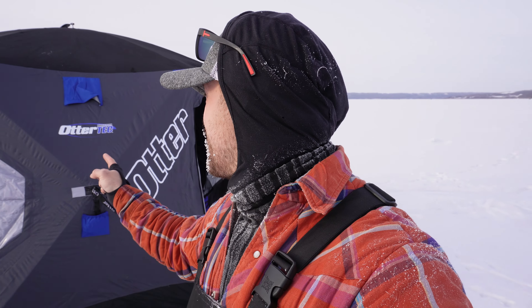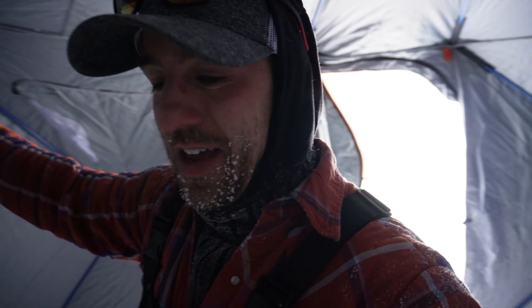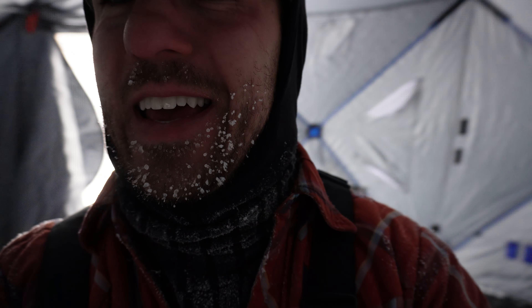Holy smokes, ladies and gentlemen, it is freezing out and that is why we got the brand new Otter Thermaltek Pro Vortex six-to-eight man tent. Let's check it out — super spacious, I love the thermal layer. I can't wait to get the heater going and get my beard unfrosted.